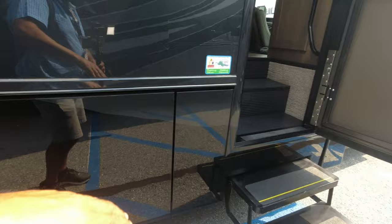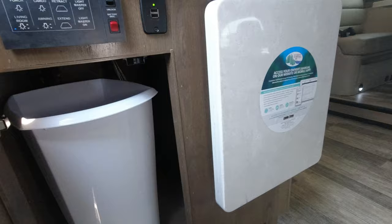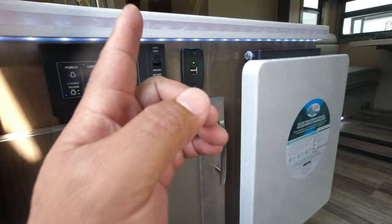As you go in, immediately to the left there's a trash can, flip-up counter space, controls for inside, and a charging port. On this side, another cabinet with a little storage in here that runs around towards the back, with more storage up in here.